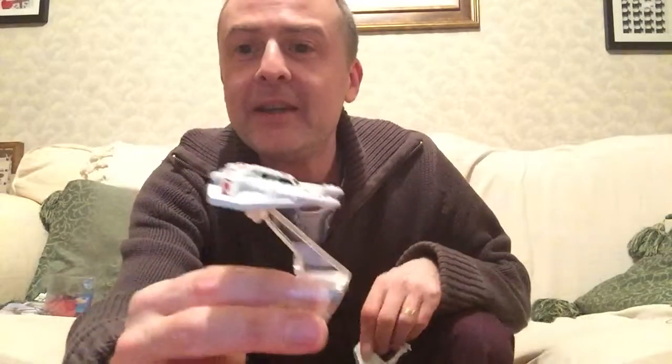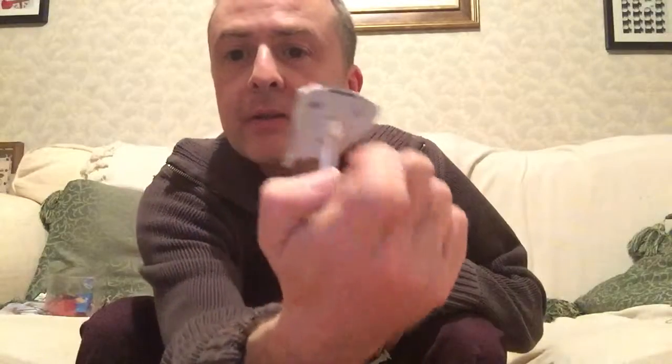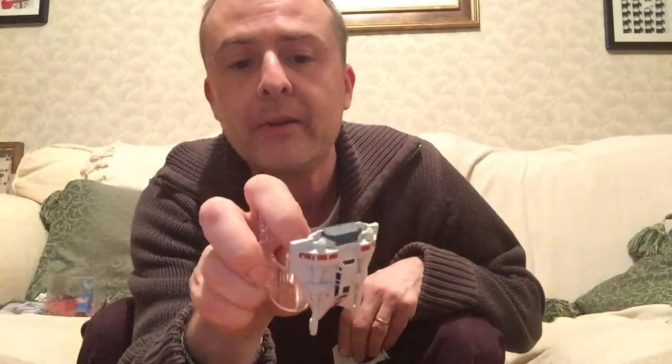So here we are - there's a closer look at it. There it is from there. Have a look at the underneath. There's not that much detailing on there, really.